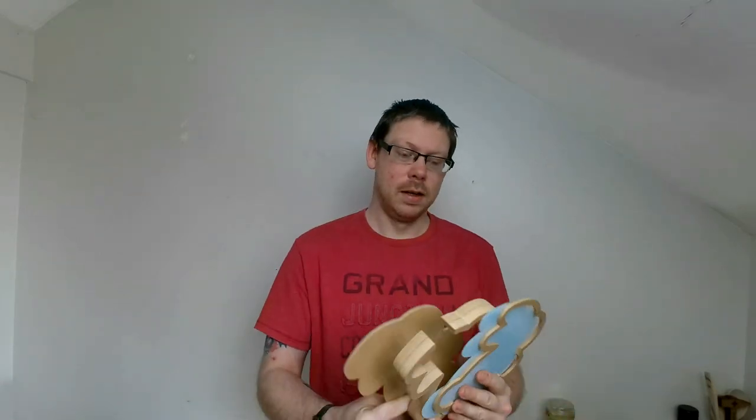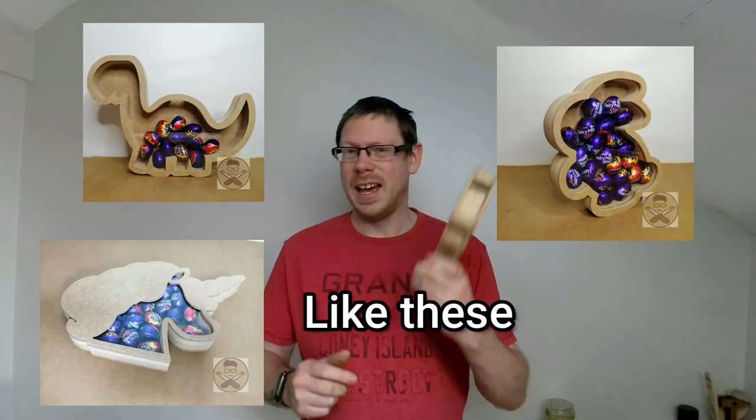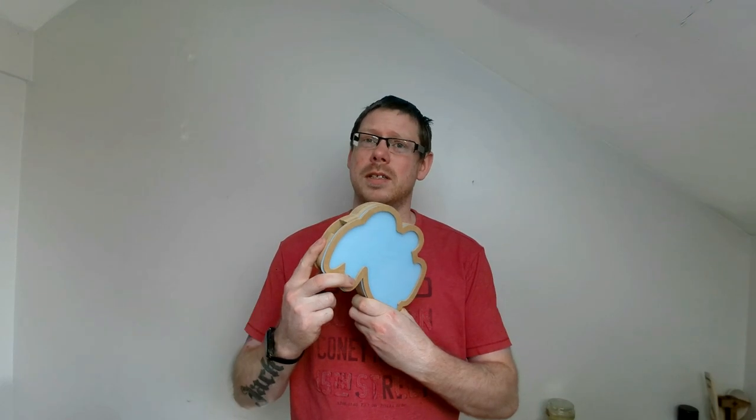One of the other things I did this year were these boxes — this one's not assembled, and it's the same shape as my bunny. These come in four different parts: the back, the middle, a perspex front, and a border on the front. You just drop mini eggs inside once it's assembled and fill them up with as many as you want. I sold quite a few of these this year with different shapes as well. I didn't get footage of making these because it was just so busy over the period.